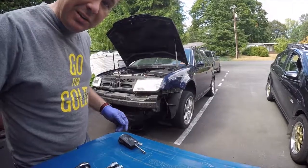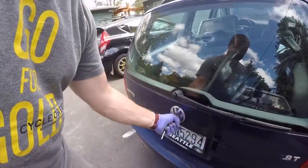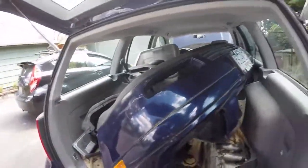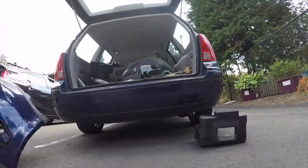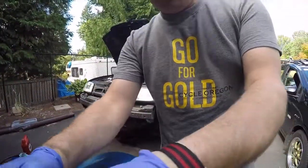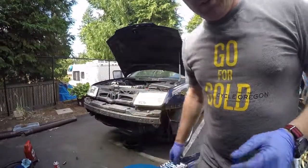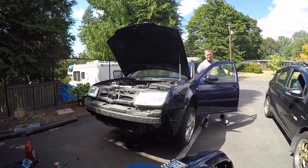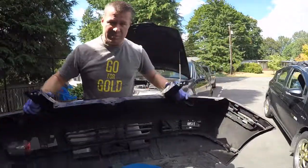One of the nice things about working on a station wagon is you have a place to store parts. Time to grab the bumper out of the hatch — of course it wants to be stubborn. And of course I'm using my officially licensed Nathan's Garage workbench, which just cracks me up for some reason. I broke one of the clips taking it off last time, so I picked up a new one from the junkyard.